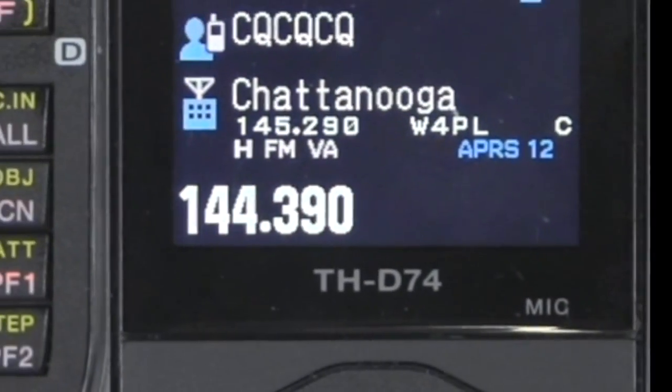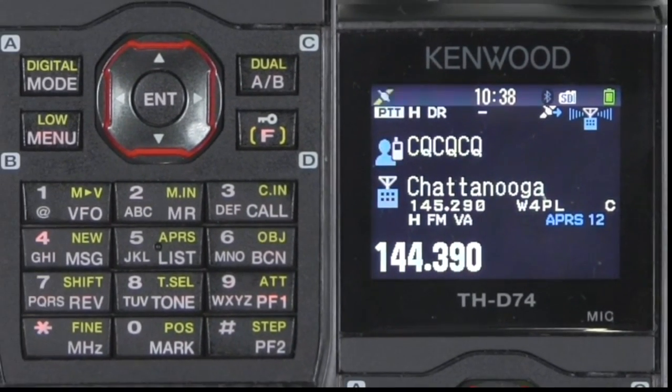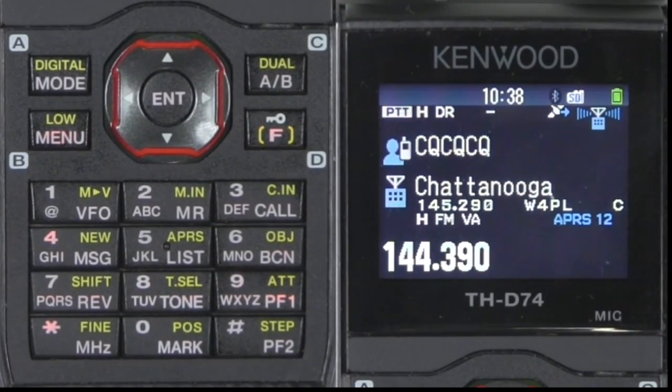So if you had another D-Star radio like the Kenwood 74, you can tune right to that person's frequency. That's what the QSY function is all about.